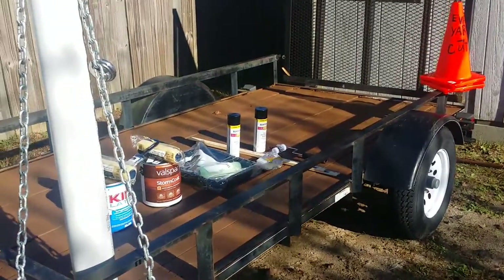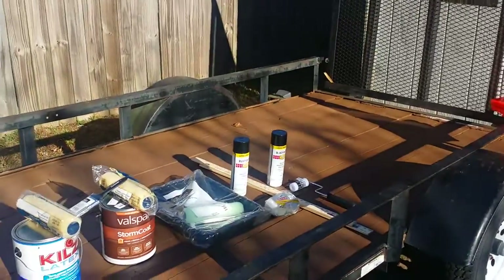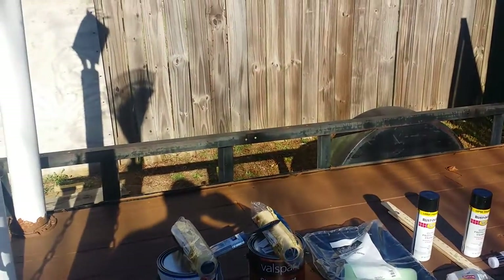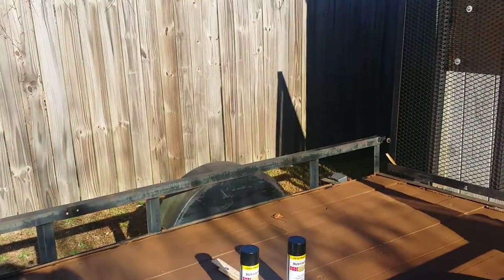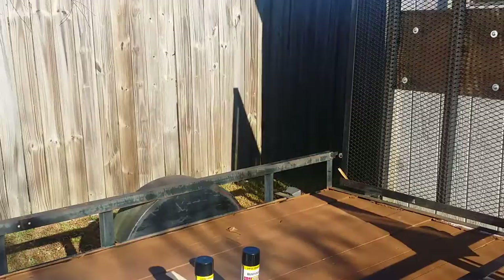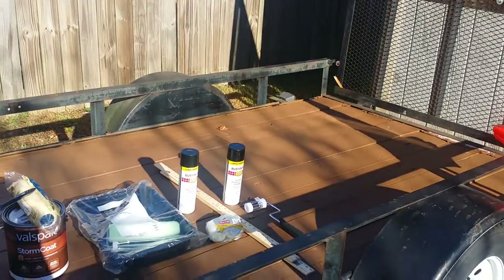You can see sitting down here on the trailer the stuff I'll be using. This is my paint. I have to get the trailer all cleaned up and I'm gonna paint it. So stay tuned for the next chapter.